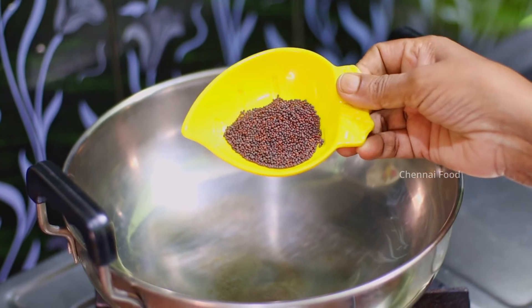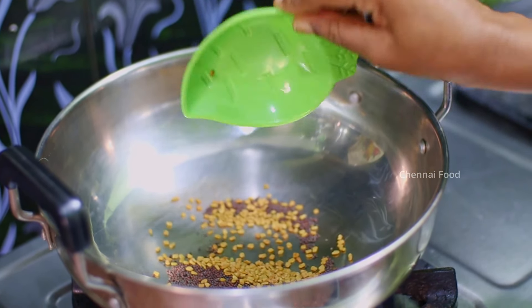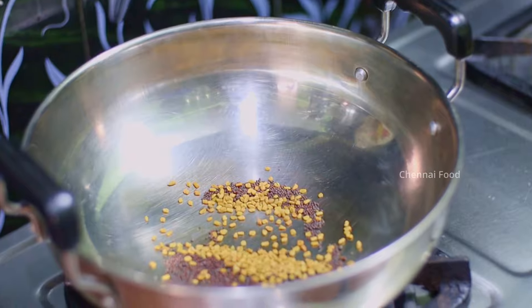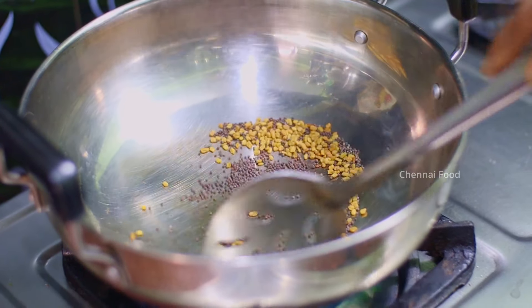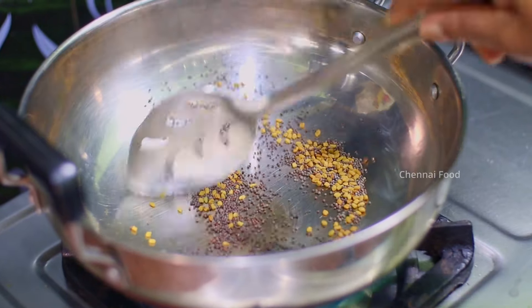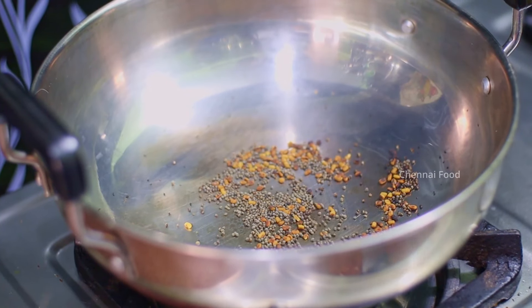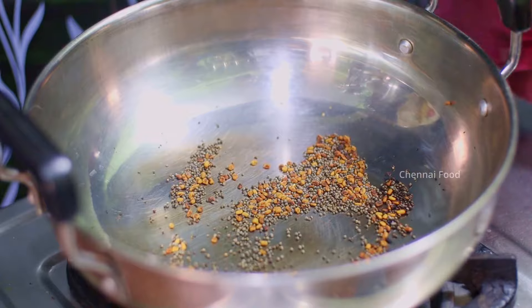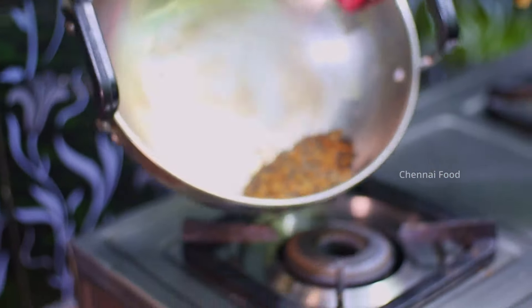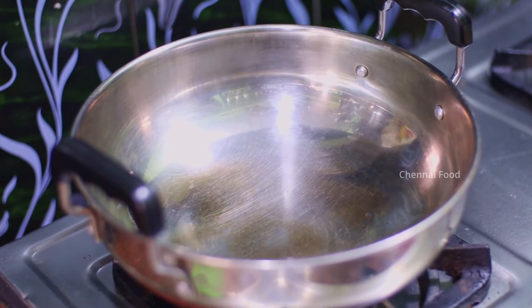Add 1 tsp of seasoning. Make a pan for the oil, add into the pan. Now when the pan is full, put it and add more to the plate. Add into the pan.